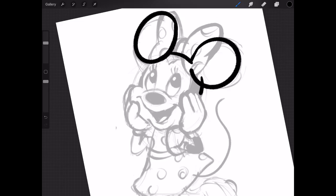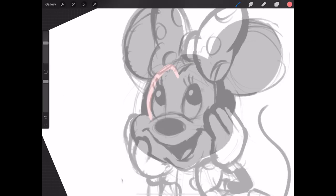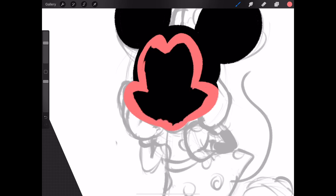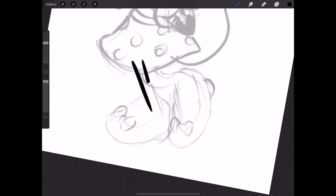Hey it's Alyssa back with another speed paint video after like a month of not posting. I already had this footage ready to go so I thought it would be a good warm up to get back into the groove of making stuff again now that I'm almost fully moved into my new place.